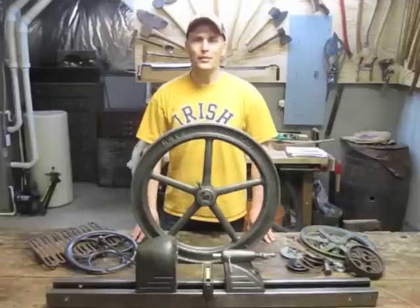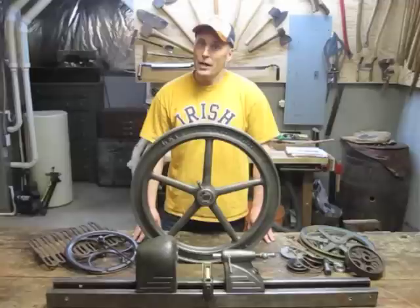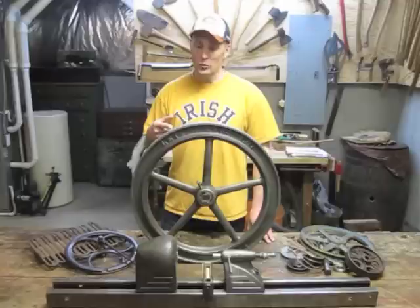Hey everybody, this is Chris. I choose my woodworking projects based on whatever happens to inspire me. And when I saw this 100-year-old flywheel from an old corn auger, it hit me like a bolt of lightning.